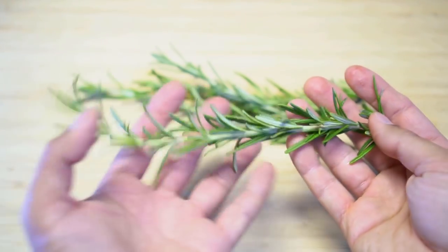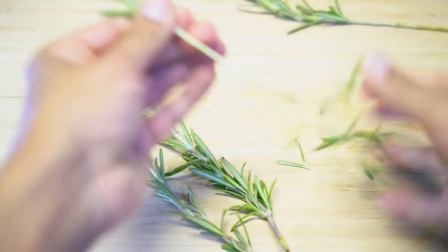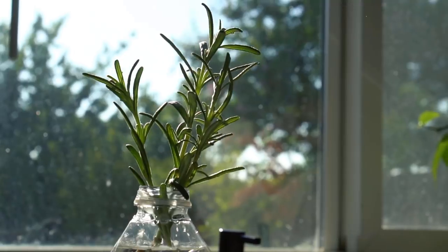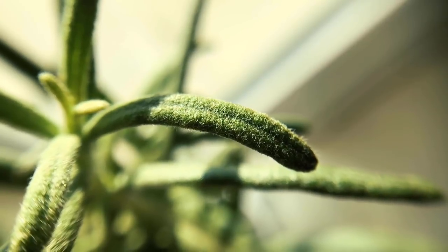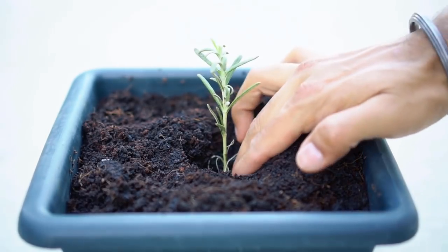Rosemary will grow from a cutting as well. When choosing a stem, make sure the stem is not woody — it must have green color. Remove all the lower leaves and place the rosemary cutting in water. Place all the cuttings next to a window that receives sun. Rosemary leaves might look like needles, but upon closer inspection they are in fact leaves. Even in water the stem will start to grow new leaves. After the rosemary cutting develops roots, simply plant in pots or in your garden.